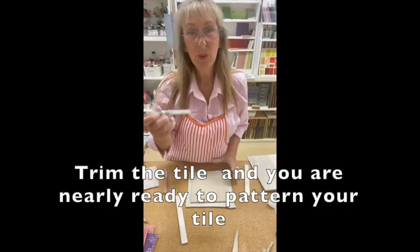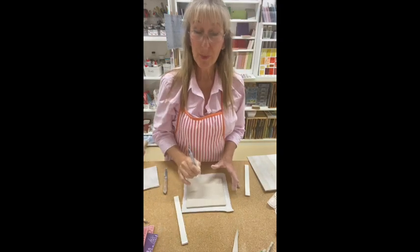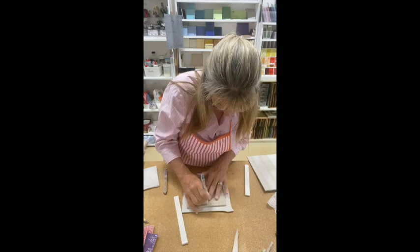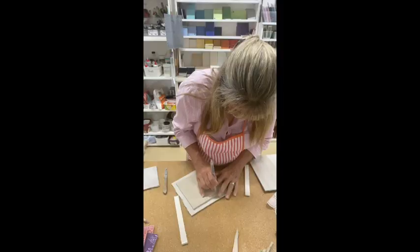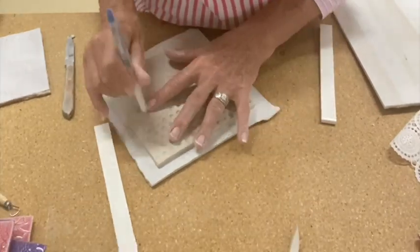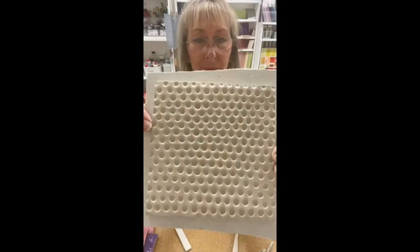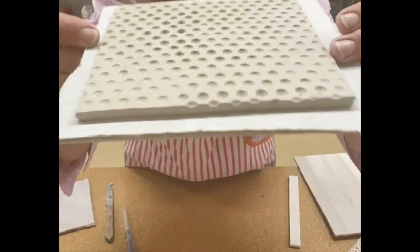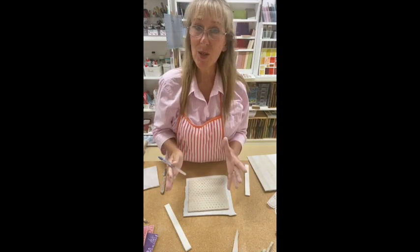I can do some really interesting decorations. At the bottom of this pen is a little hole, and I'm just going to start pressing down on it. Because I've been pressing down on it with my pen, I have slightly distorted that shape.